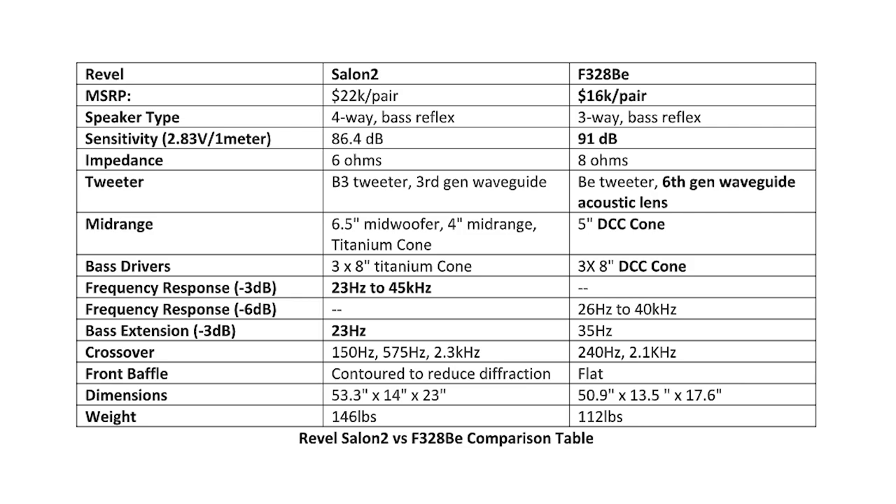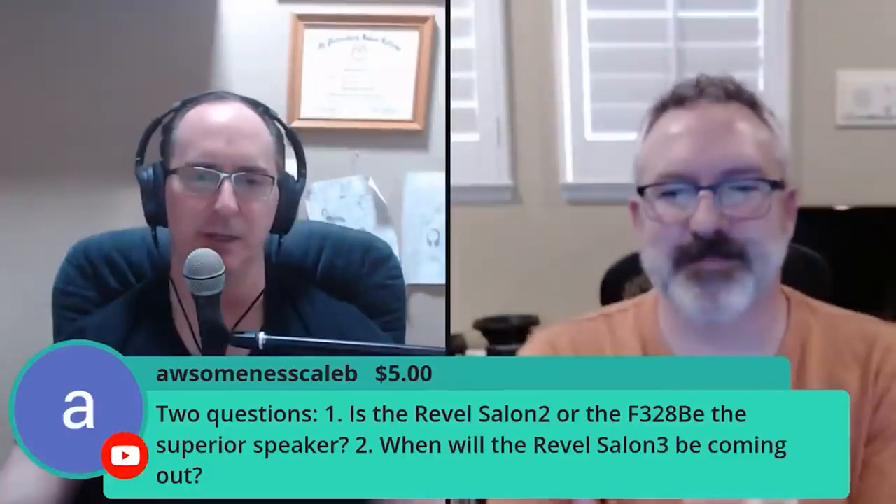The finish options on the Beryllium series are much nicer than on the Salons — but that's what you get with something 12 years newer. We did give the 126PE the product of the year award. We're going to have a review of every one of the BE products by next year, including the 328s in our two-channel room. The beauty of it is you really can't go wrong either way — they're both amazing speakers, similarly good.